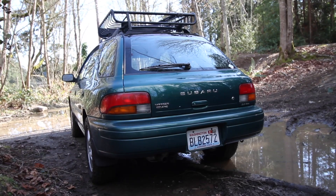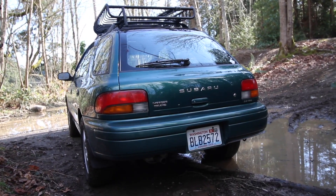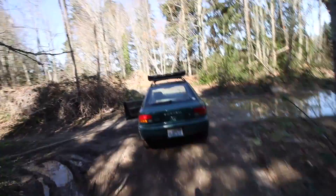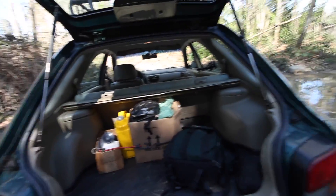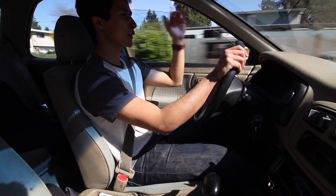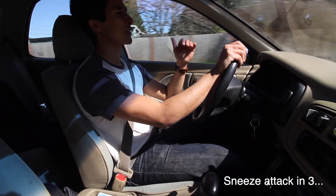That's the great thing about these little wagons — they're very versatile. I almost treat this like a pickup truck: I throw tons of stuff in the back, the seats fold down, and I do whatever I need to do. That's not going to change really with the car. It is a little bit taller though, so your center of gravity is definitely raised.